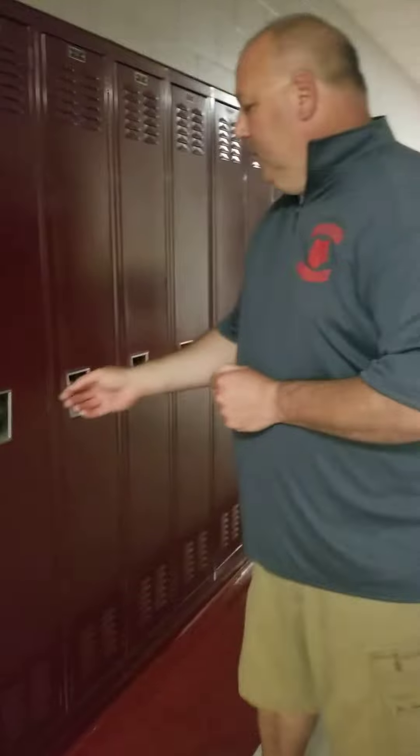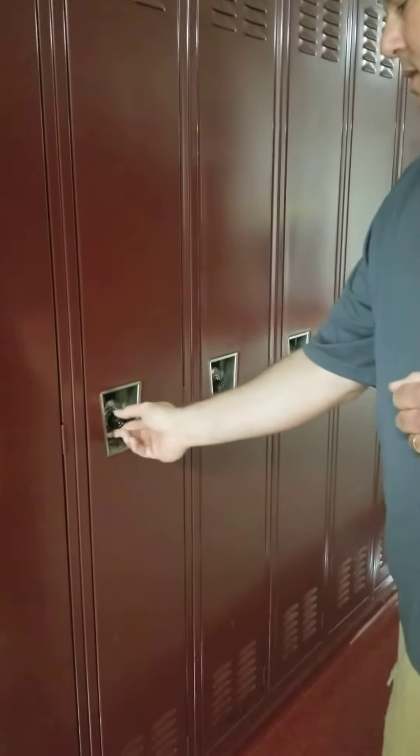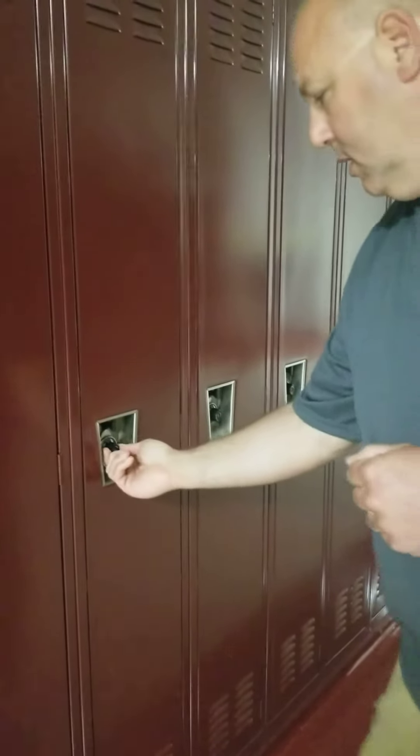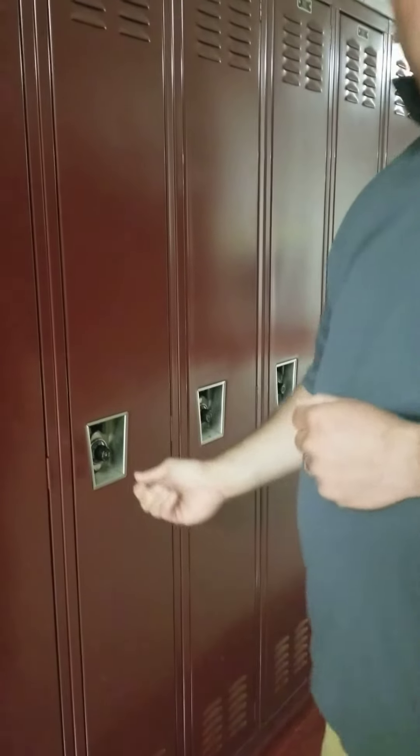In this instance, this locker I'm working on here, its combination is 40-30-04. The first thing I'm going to do is clear the locker by turning it clockwise several times. I'm going to stop on 40 — it's the first number of the combination.